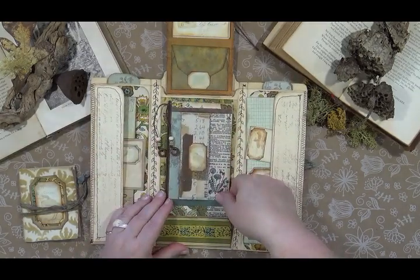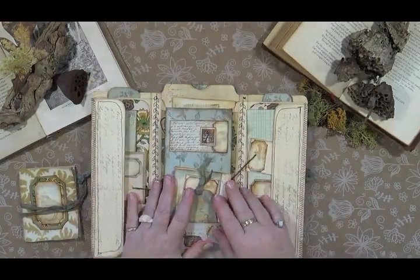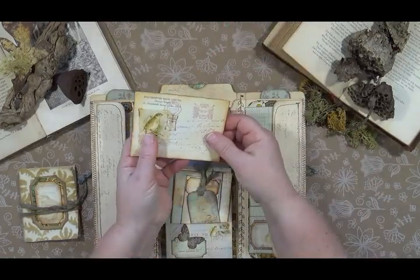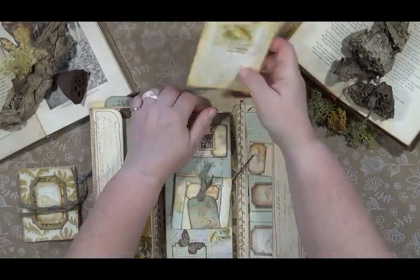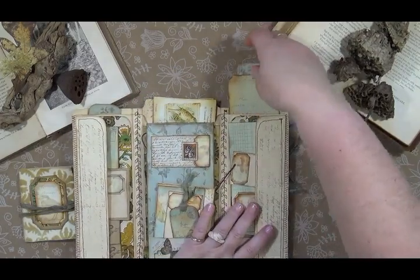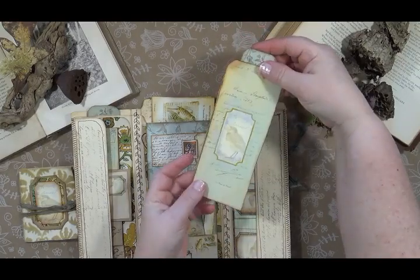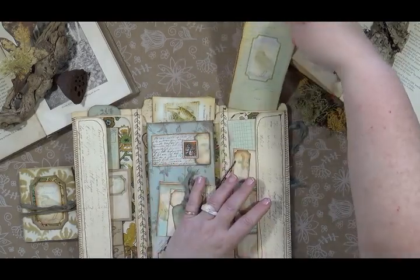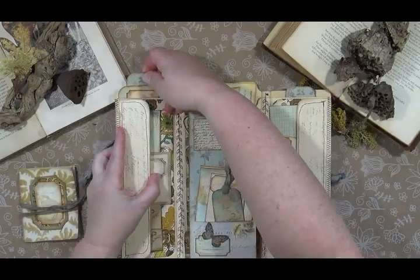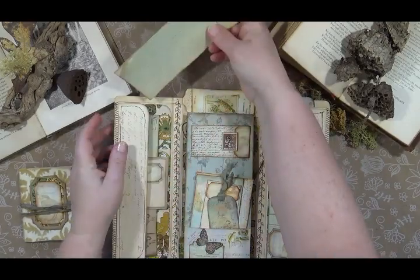There's a pocket behind here with a little journal card. There's also a pocket here with a long tag, and there's also a pocket on this side with another long journaling tag.